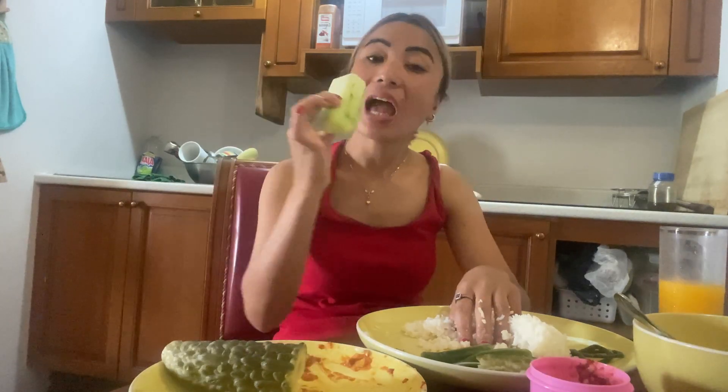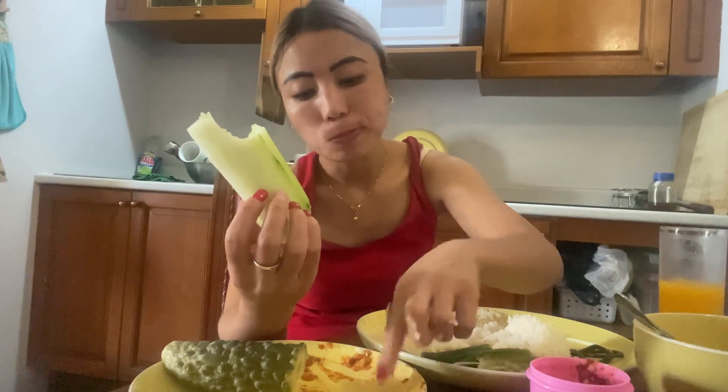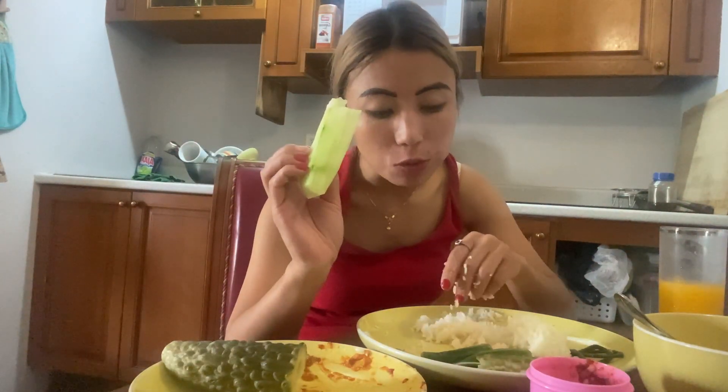I need more rice! I love cucumber — early morning I can eat cucumber as a breakfast. Lunch, dinner, every time there should be cucumber for me.